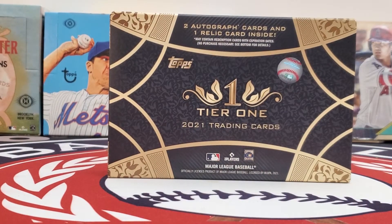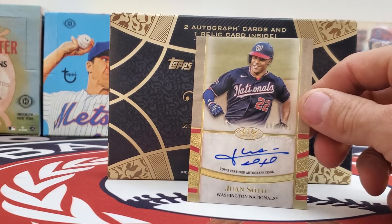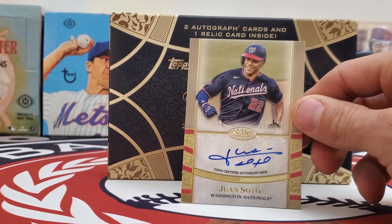We'll come back to the big hit here, and it sure is a beauty. Juan Soto autographed — one of the best young players in the game — numbered to 200. Let's go!